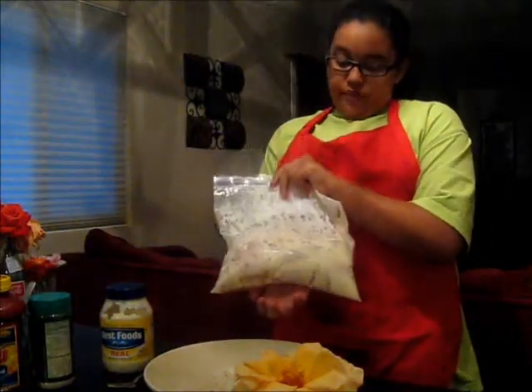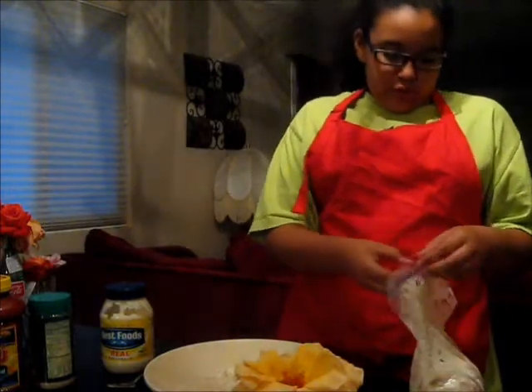With a little help from my mom, we've now coated it. Now I'll put it in the batter.